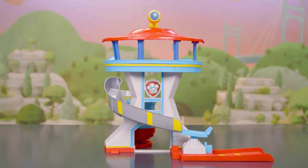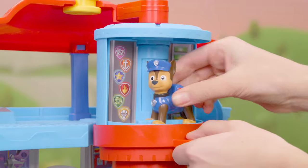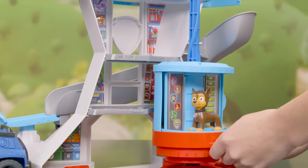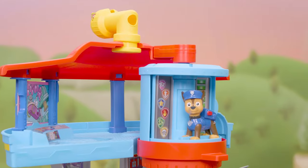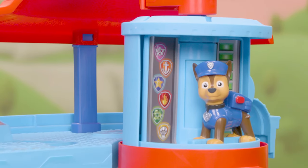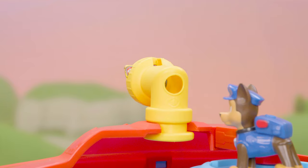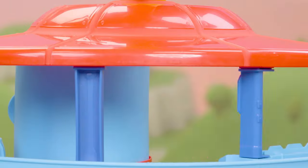Let's get ready for action! Put the dress Chase figure into the elevator here. And now when Chase rises in the elevator — whoa! He transforms to a rescue-ready Chase! Use the periscope to look for trouble. Oh no! The baby animals need our help! Chase is on the case!